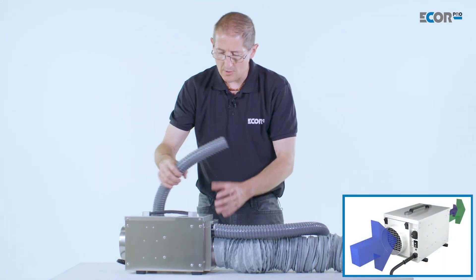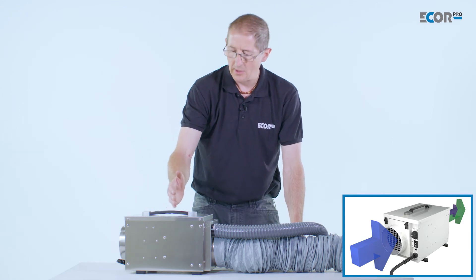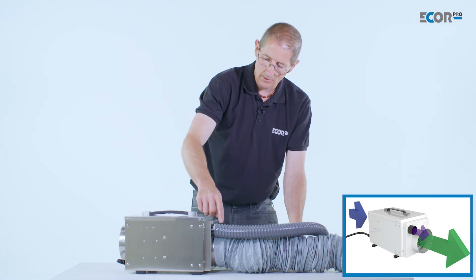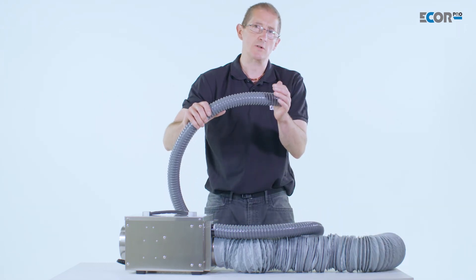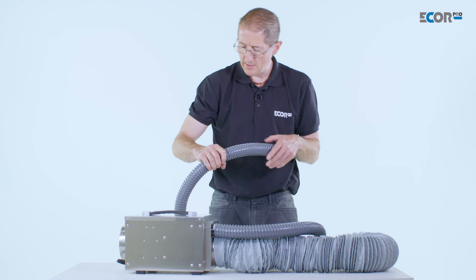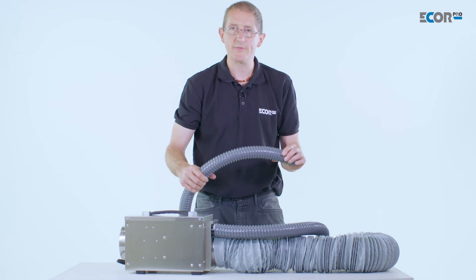This machine only has one fan within itself. That fan is capable of drawing humid air from the environment through the desiccant wheel, filtering it, and pumping the dry air through. The machine is also driving the humidity off the wheel and sending it out of this pipe. So if we significantly increase the resistance in this pipe, it massively impacts on the flow of air coming down the dry air outlet, and significantly reducing that reduces the drying effect of the wheel and the overall performance of the machine.